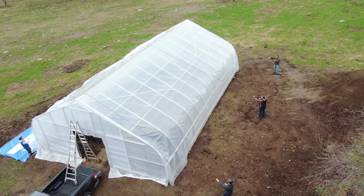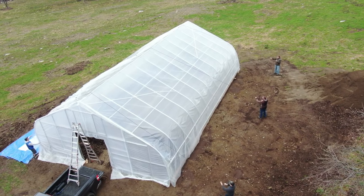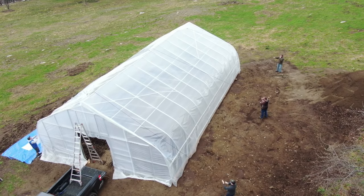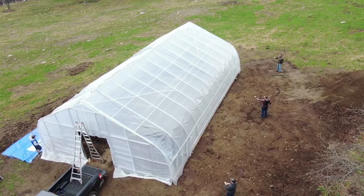As we're pulling the second layer over, we're going a little bit slower and being more cautious because we don't want to go too fast — if we do, we're afraid we'll burn through the first layer of plastic and we'd have to start all over again.